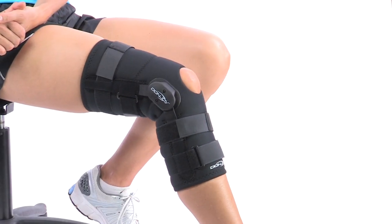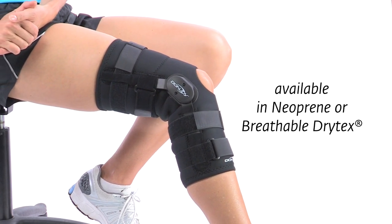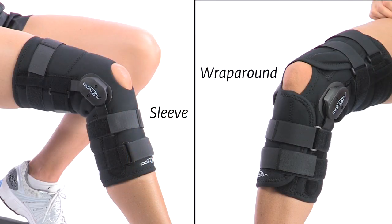There are a variety of materials, styles, and options so you can customize the DonJoy Playmaker brace so it's right for you. First, choose the material — either warm and compressive neoprene or cool and breathable dry text. Next, choose your preferred style for optimal fit, ease of application, and comfort: sleeve or wraparound.